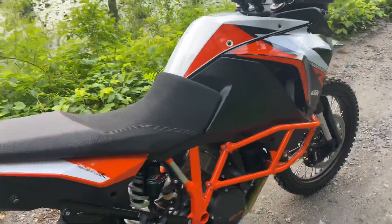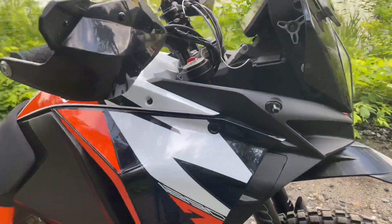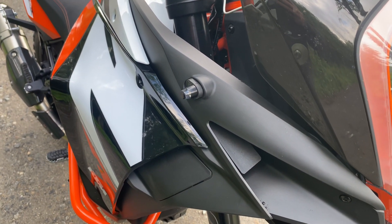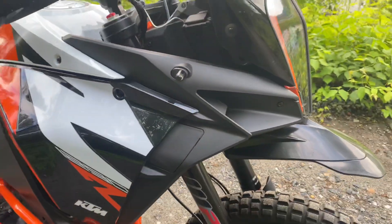I also got rid of the front stock blinkers and put the Moto Gadget Mini Blazes on it. I actually cut the end of the stock blinker rubber mount so that I didn't have an extra hole. As you can see, super bright — love them. They don't stick out, not gaudy.